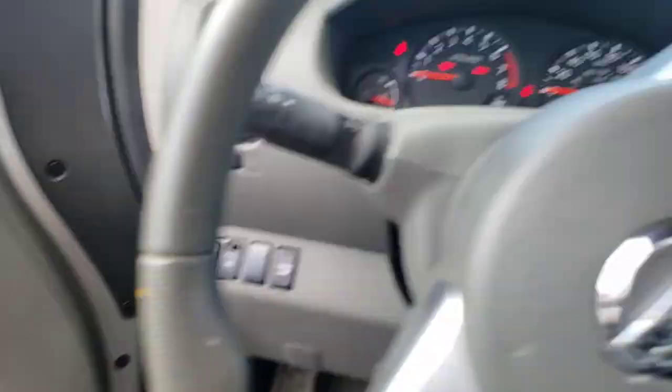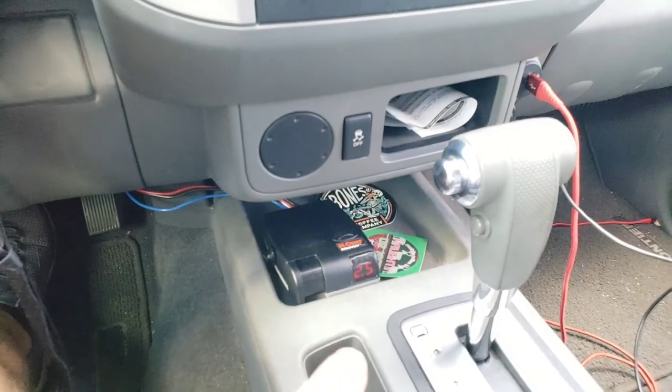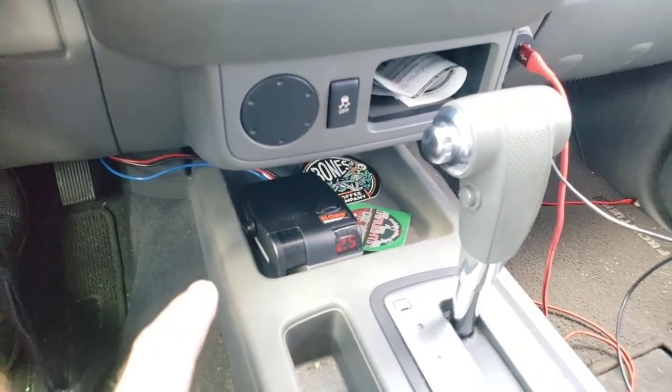Of course, you can't forget to have a brake controller. That helps a lot, especially when hauling super heavy items.